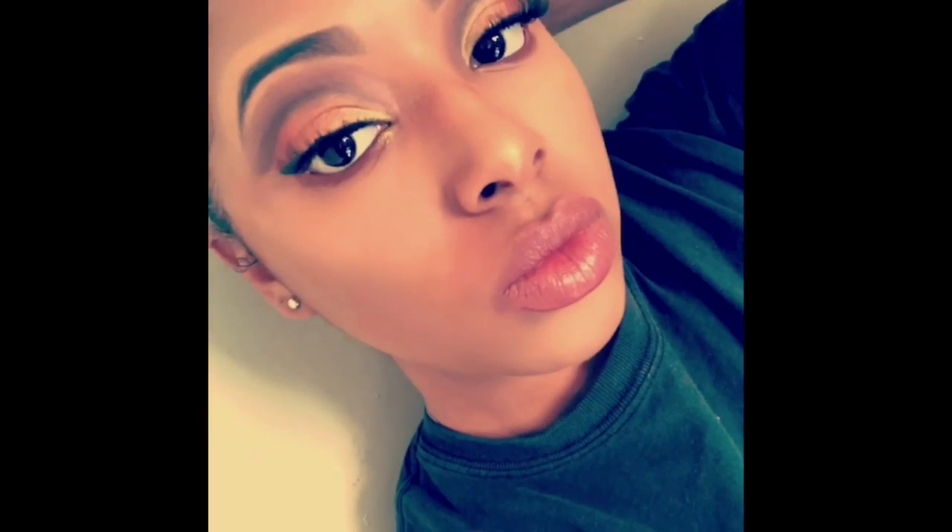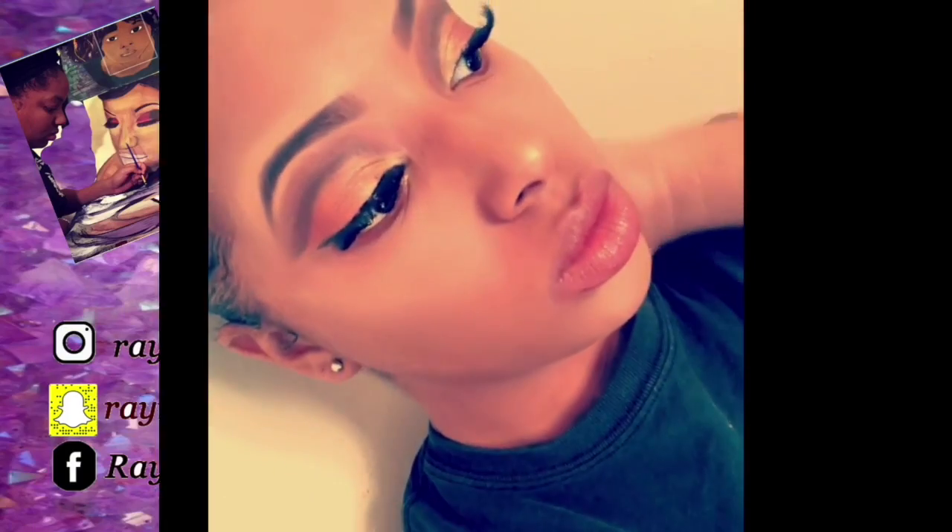I did the highlight and contour off-camera. Now I'm going in with the BH Cosmetics lip palette and using a new color to apply to my lips. And there you have it — I look like bae! Thank you for watching, guys. Subscribe!